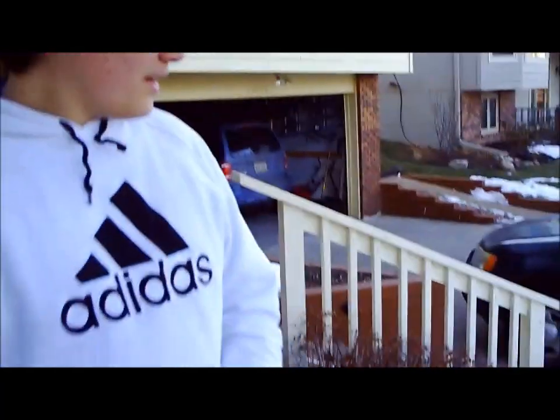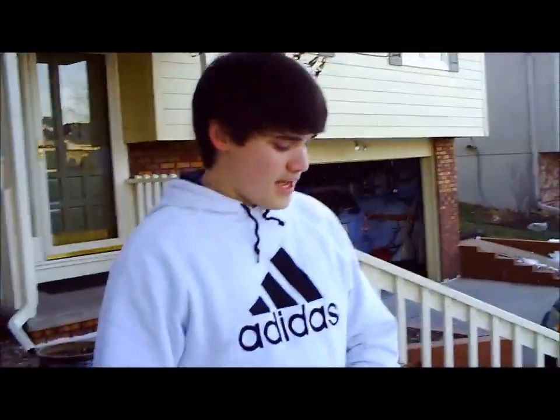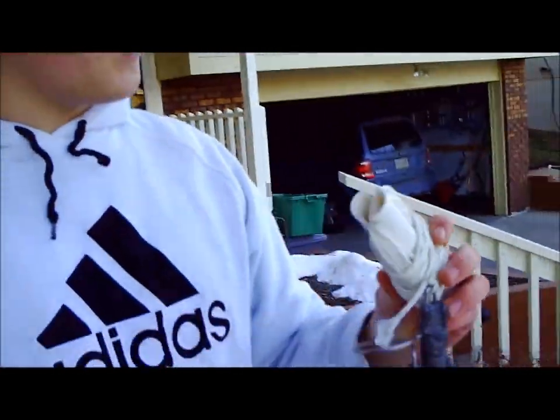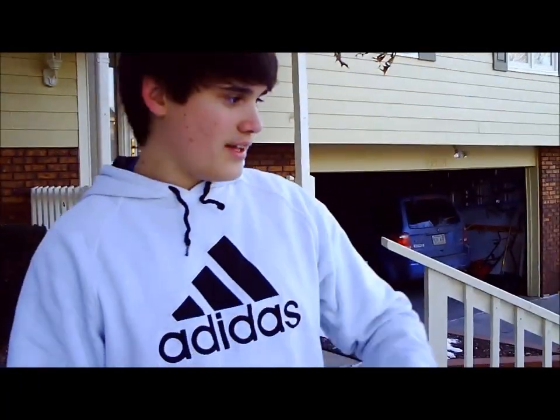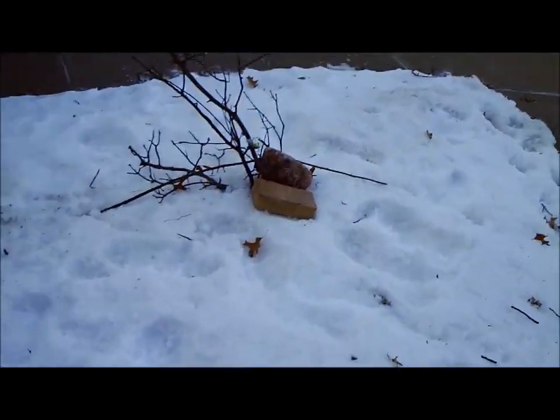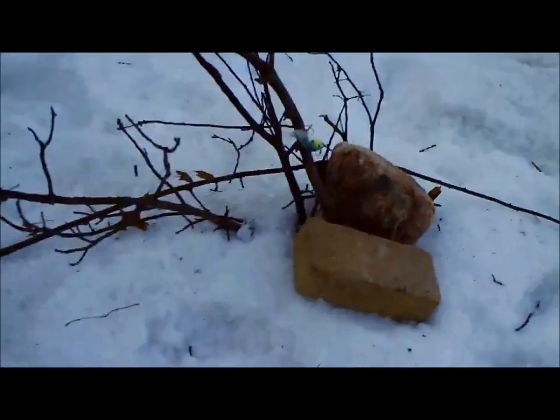Hey guys, this is Andrew here with another episode of Fishing with Flair. You guys have probably seen my video on how to retrieve lures, and today I'm going to show you. It's snowing right now, and that's our homemade brush pile. We have a Strike King bait tied on there and I'm going to show you how to do this.